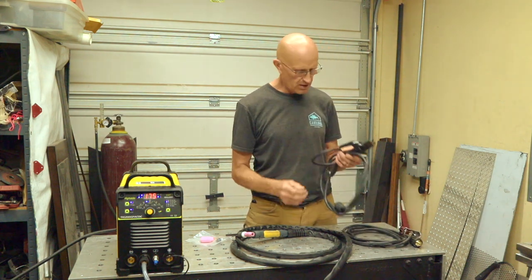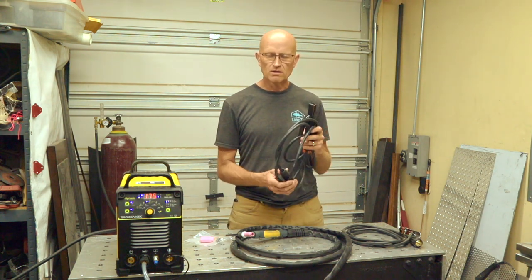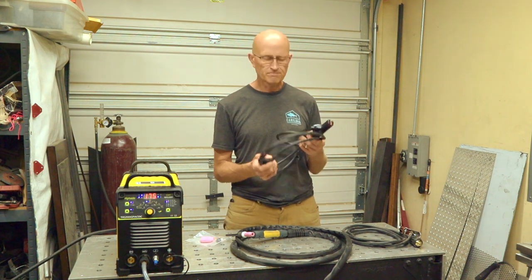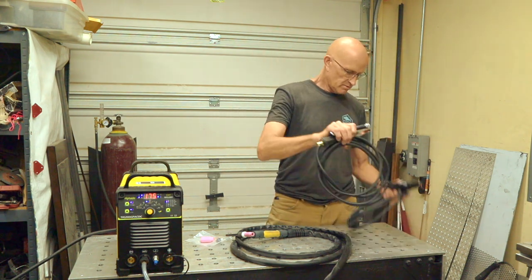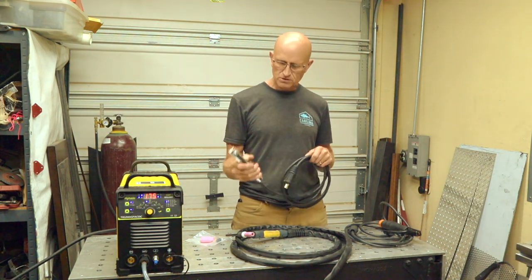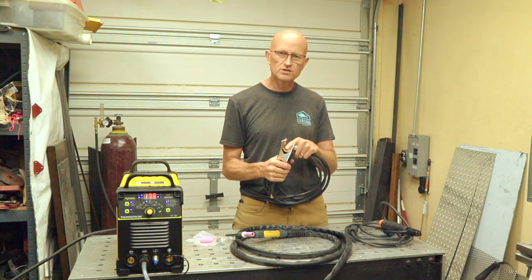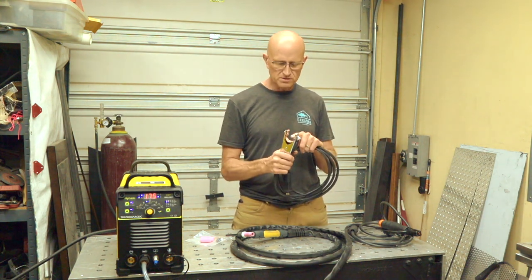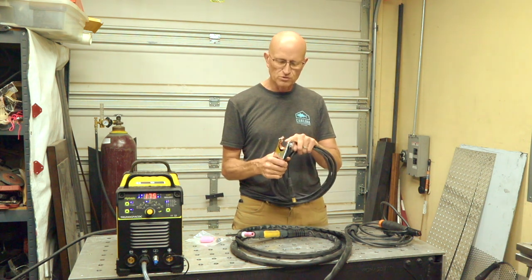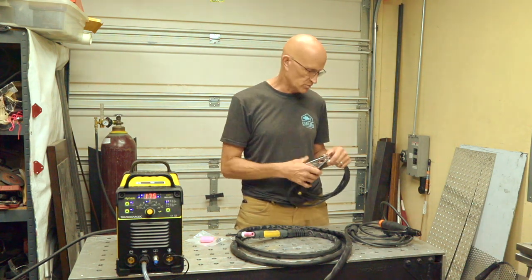The consumables it comes with will get you started, but you'll definitely need to order more once you get going. It also comes with an arc welding clamp for stick welding and a heavy duty ground clamp. It's got a lot of power and has copper going from both sides of the jaws — cheap ones only do one side. So this is a good ground clamp that it comes with.